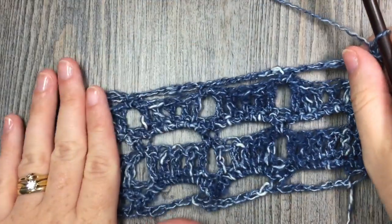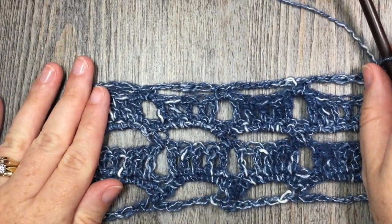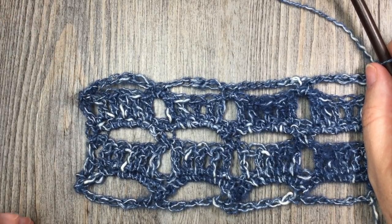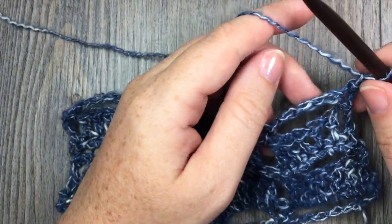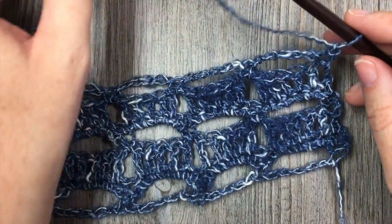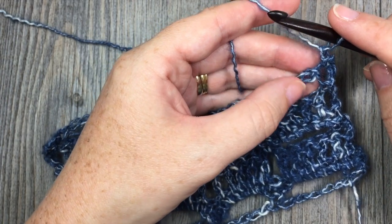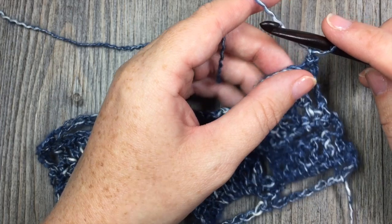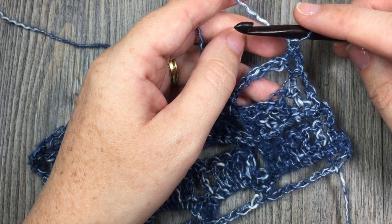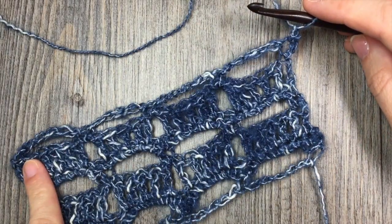So once you have worked your blanket to the desired length, you are going to begin working the edging. The edging of this blanket is only worked on the 2 shorter ends of your blanket, and it is worked in rows. What you are going to do is take your yarn and, with the right side facing, join your yarn with a slip stitch in the top right hand corner if you are right handed. You are then going to evenly work 170 half double crochet stitches all the way across that end.